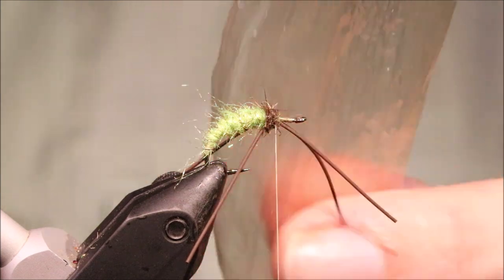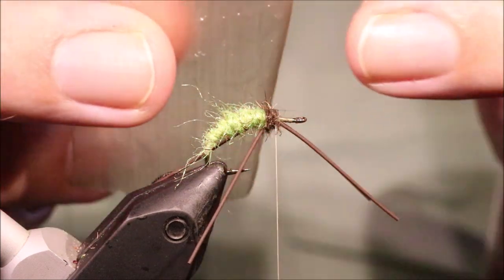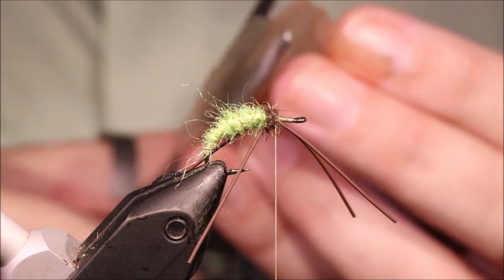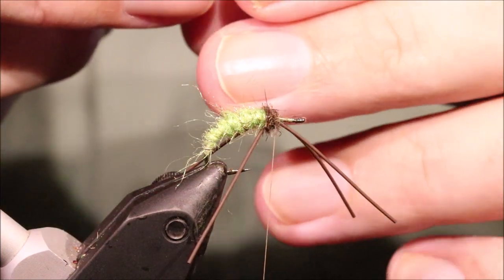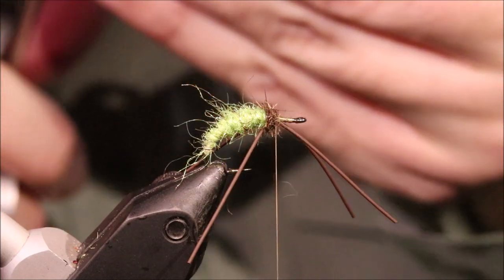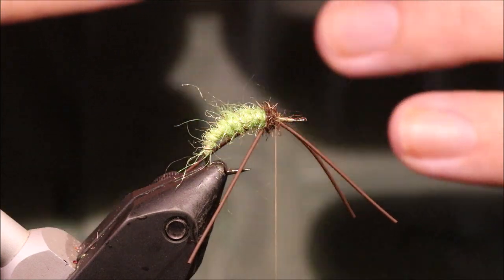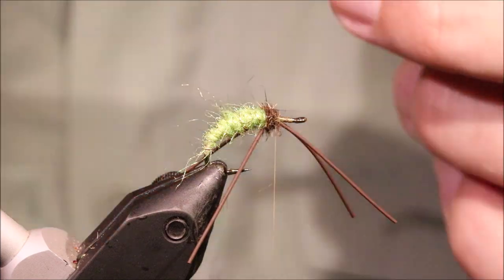Now for the wing pad I'm using raffine — sort of tan or brown. I've opened out the strip and I'm going to cut myself a strip that I want twice the width of my wing bud. I've got this now and it's still a bit thick, so I'm going to thin this down a wee bit more. Then I'm going to fold this lengthwise so I've got a doubled over wing pad like that.